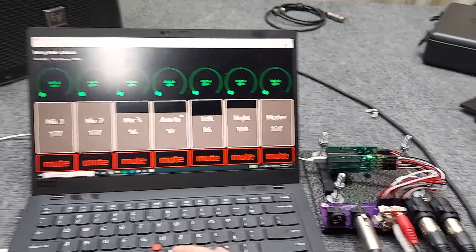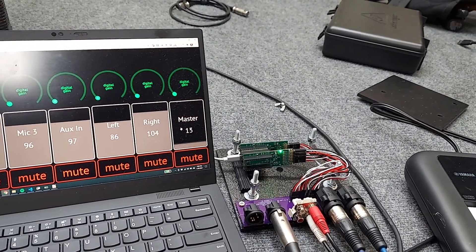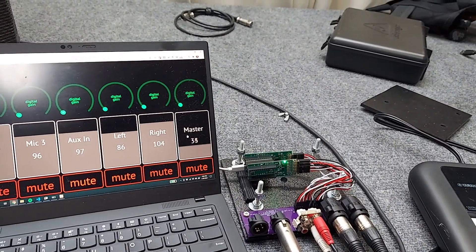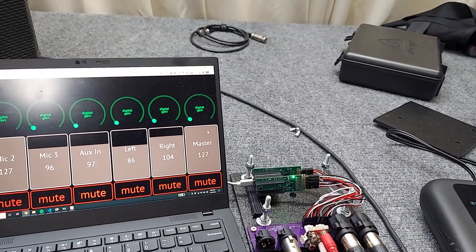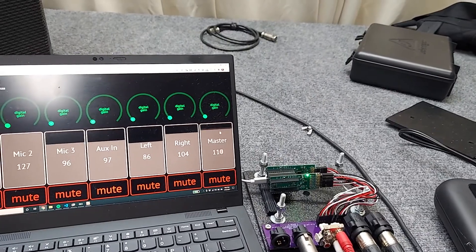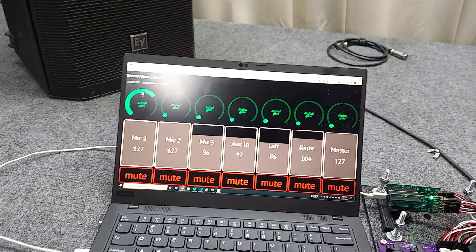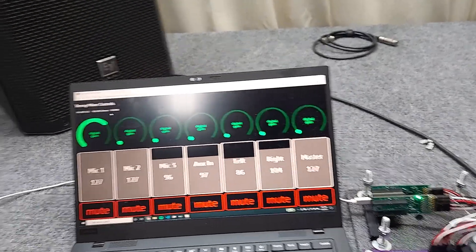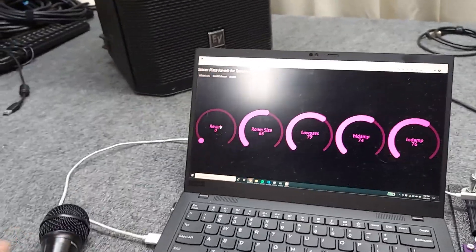It's mislabeled right now. I'll give this a little gain. And then last but not least, I've integrated the reverb module into the microphones.